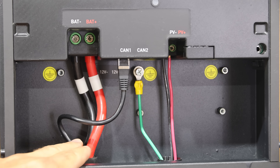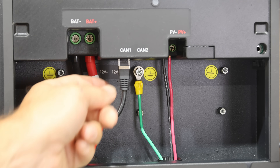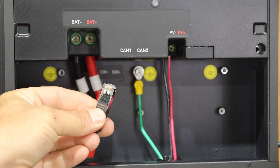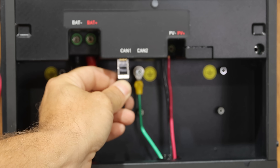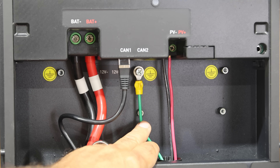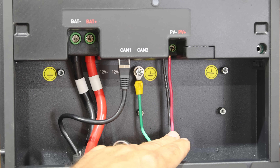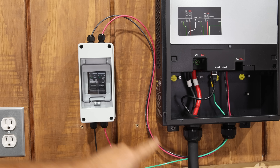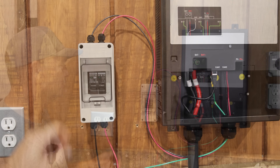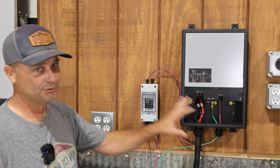The factory cable has positive and negative battery cables that connect to the terminals, plus a regular Ethernet RJ45 that goes into the CAN 1 port. Your other connections are a ground wire and one set of wires from your solar array. The wiring for the solar panels runs to a disconnect so you can turn the solar panels on and off.